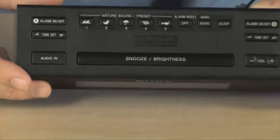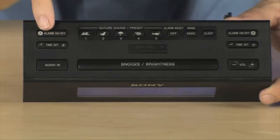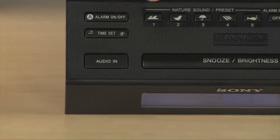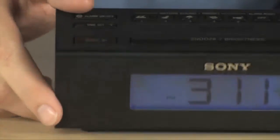That also makes this a great travel alarm — you can take it with you because of its small size to the hotel, so when you've got noisy neighbors or street noise you can drown it out using the Dream Machine. You've also got a couple of alarm presets in here.